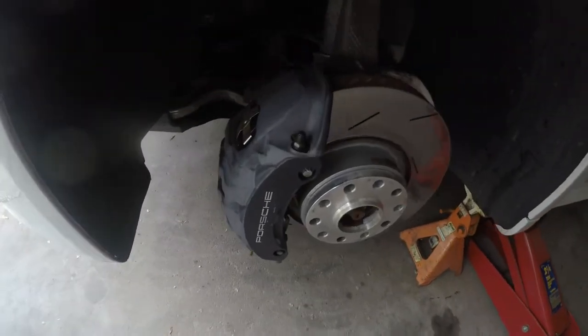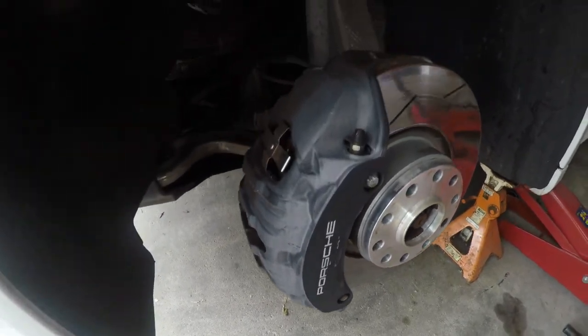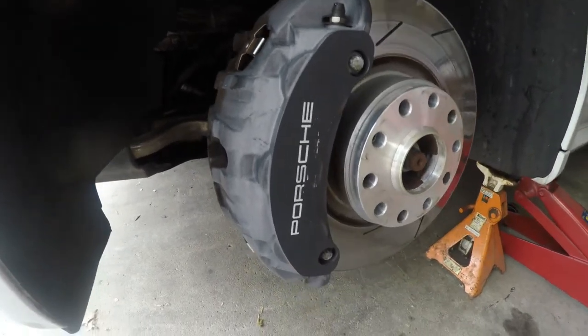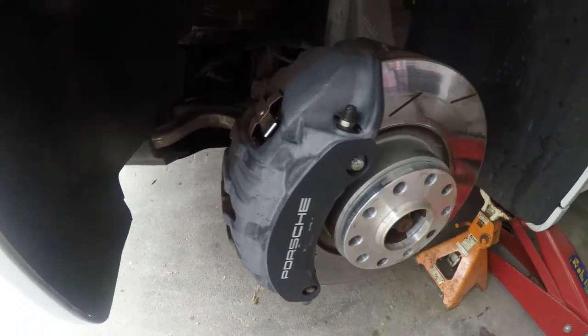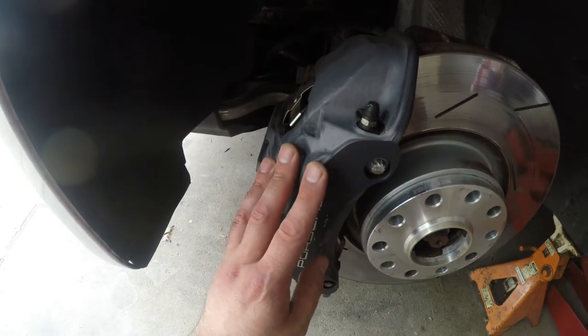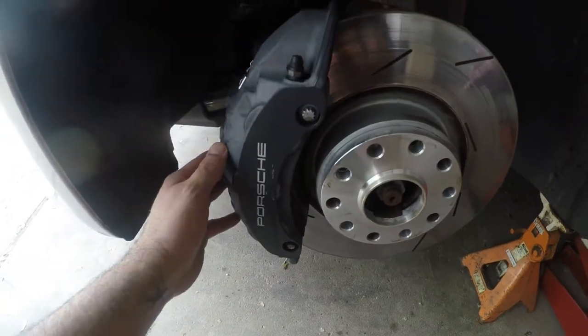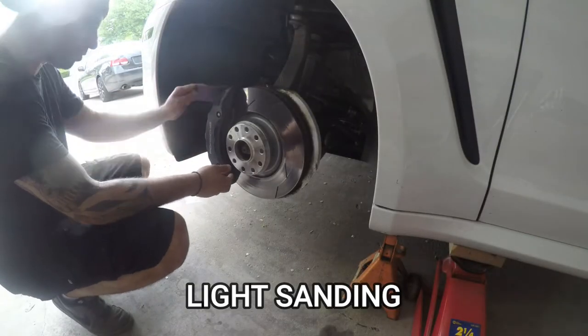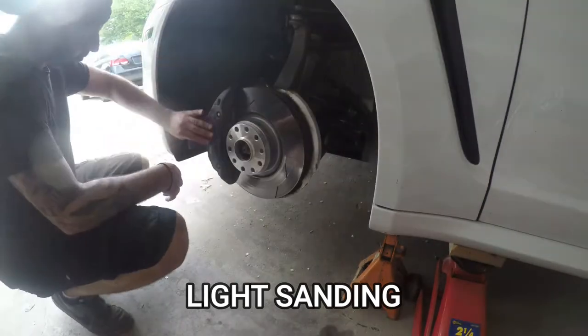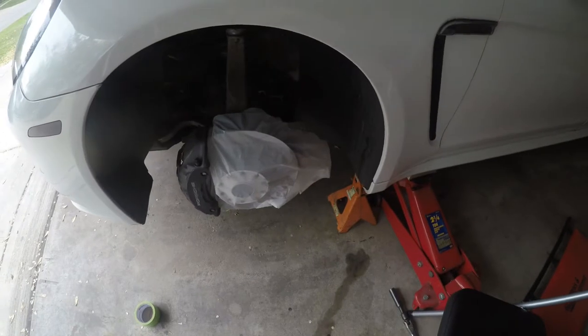We got the first wheel off and I'm just gonna show you guys a closer look at the calipers. You can see these are Brembos — that's why they're bigger size. What I'm gonna do is actually paint them while they're still on the vehicle, so I don't have to go through those crazy procedures of having to bleed the brakes. I'm just gonna go ahead and tape everything off and then we'll get to painting.